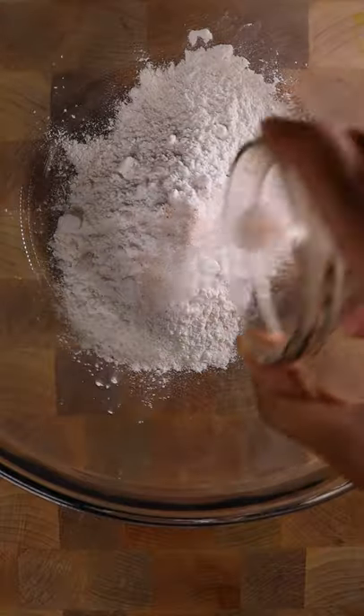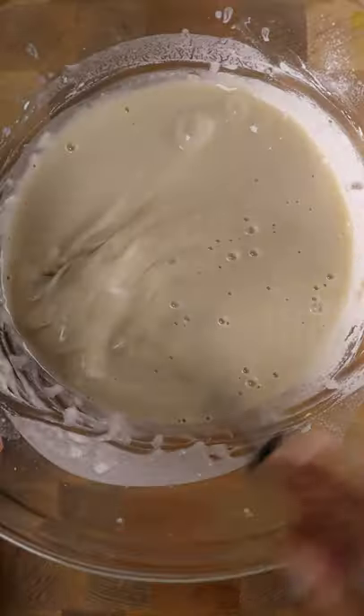In a bowl, add all-purpose flour, potato starch, salt, and vegetable stock. Give this a good whisk.